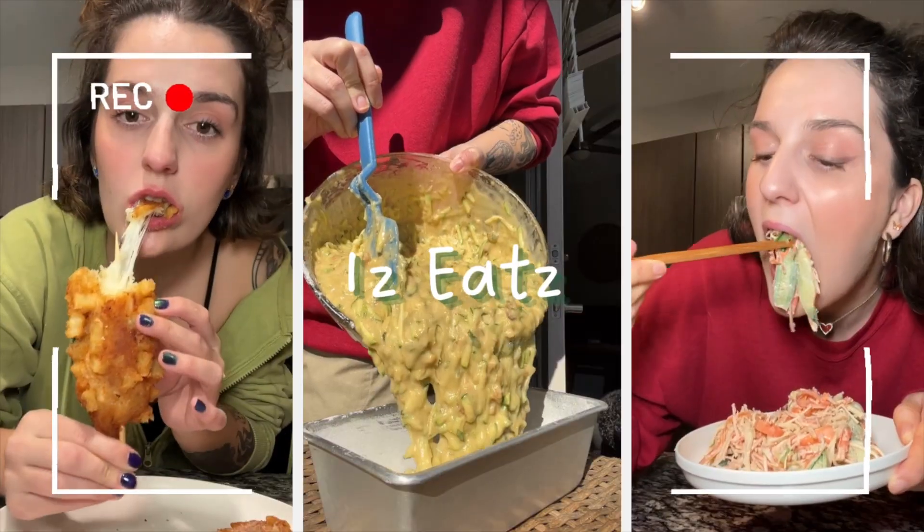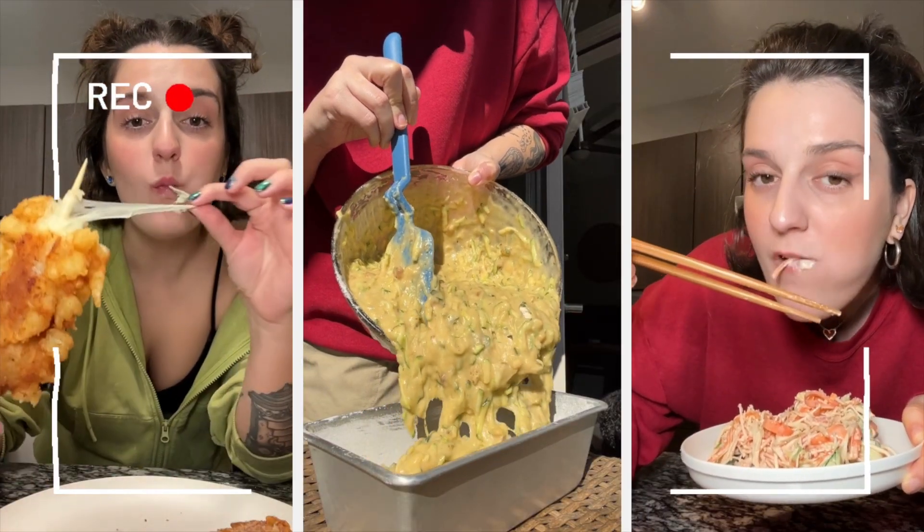Anything with mashed potatoes brings me instant joy. Hello everybody, welcome back to my channel. If you're new here, I'm Izzy and I like to cook, and I'm gonna do exactly that today. I'm gonna show you how to make shepherd's pie.